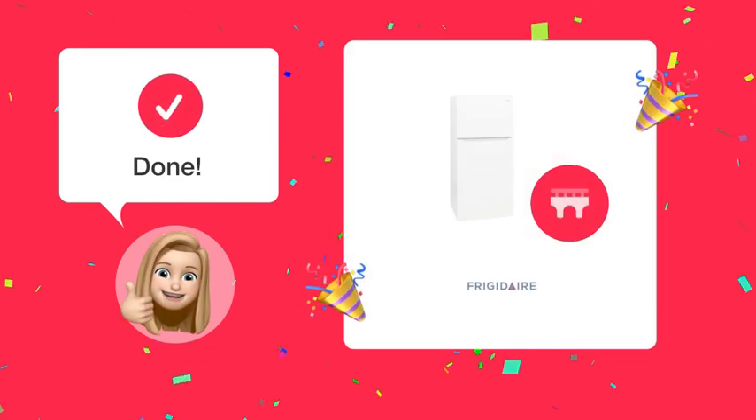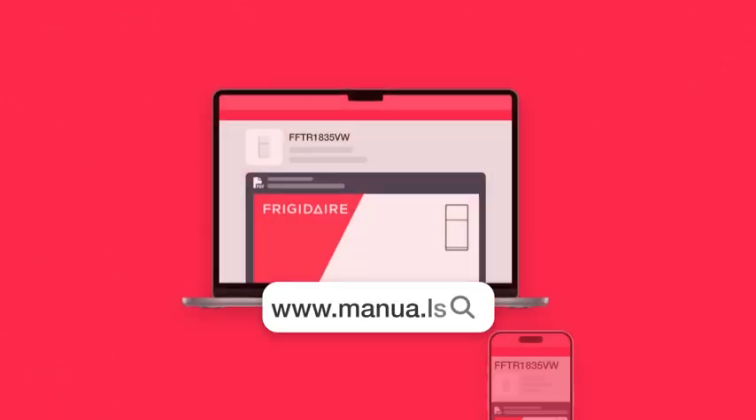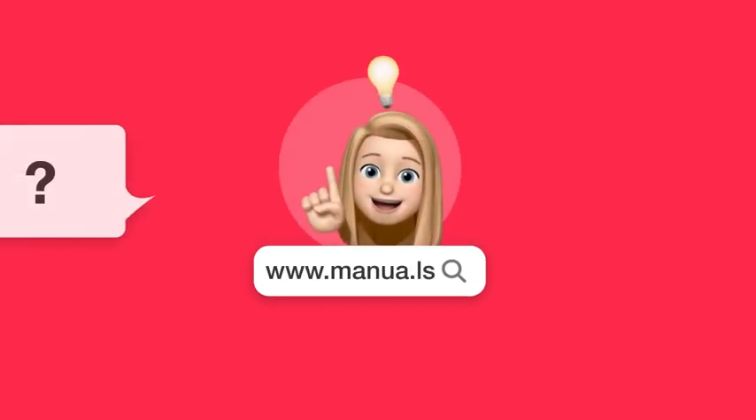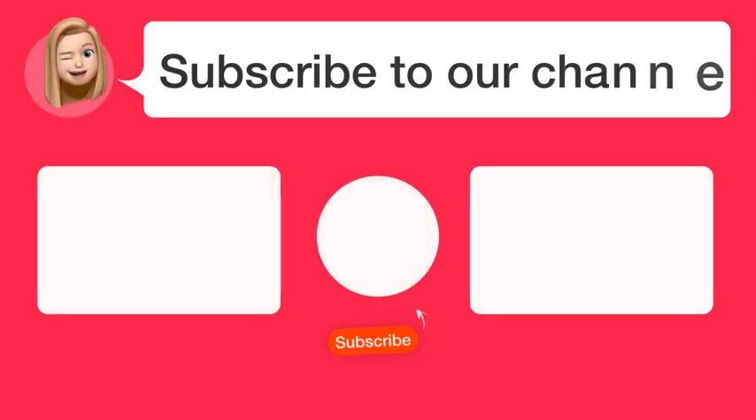With these easy steps, you should be able to locate and replace the air filter in your Frigidaire FFTR-1835VW refrigerator. Still need help? Visit our website for the complete manual. There you will also find questions and answers from other Frigidaire users.